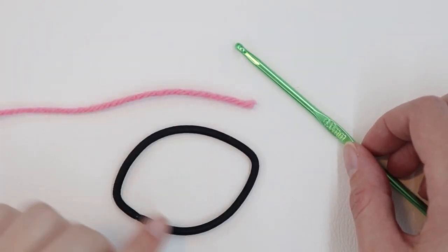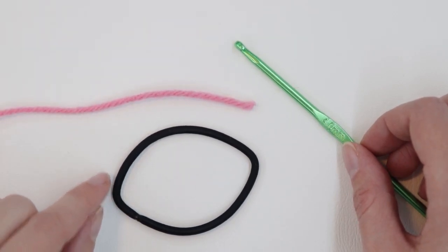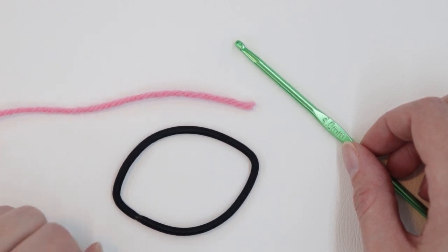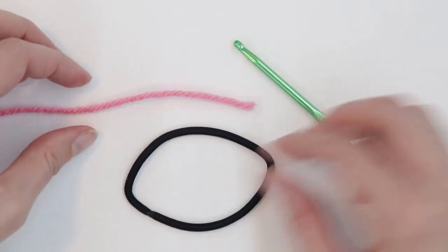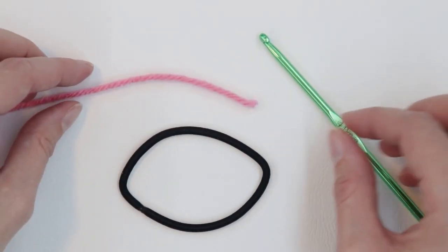When you crochet a magic circle, you're basically crocheting around a ring or a loop. If you've never done that before, that can be a good place to start before you actually try making the magic circle. So today I'm going to be using a hairband for my loop to show you what this looks like and help you understand the magic ring just a little better.